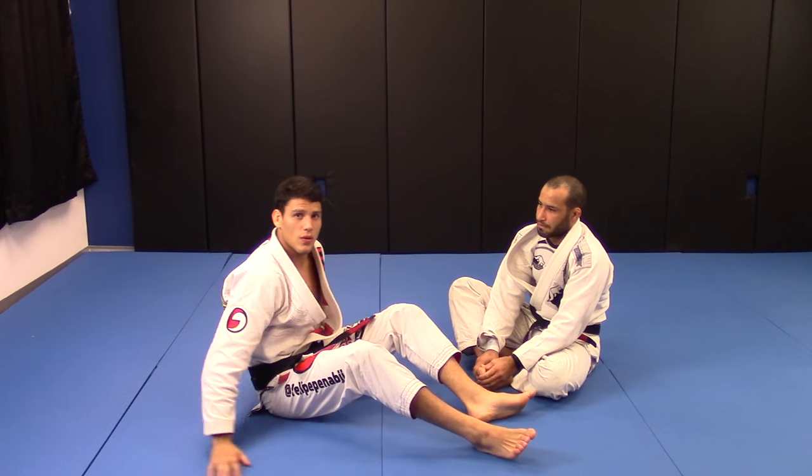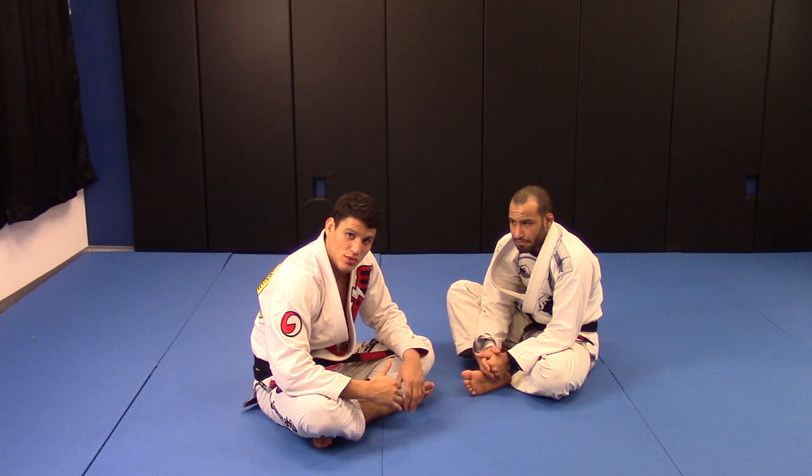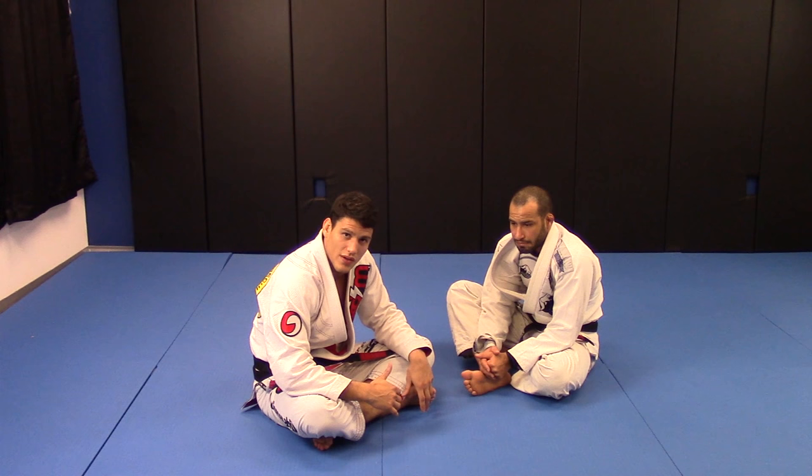Okay guys, so now we're gonna work back take for the same position you did before from the arm lock. That position is really effective — like really, really effective. If you guys get the right details you're gonna do that a lot in training.